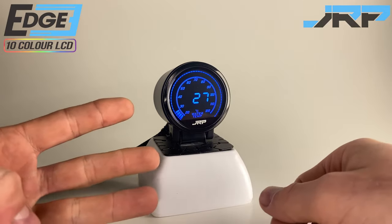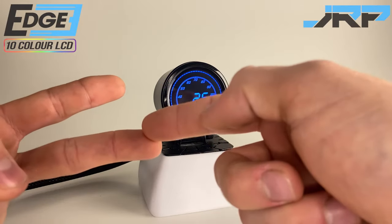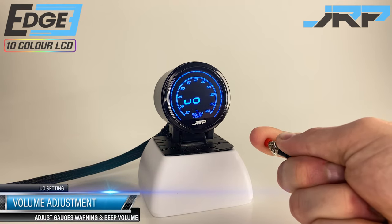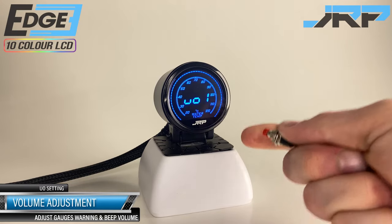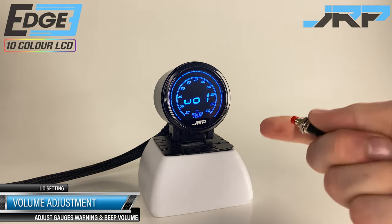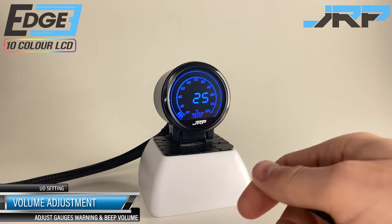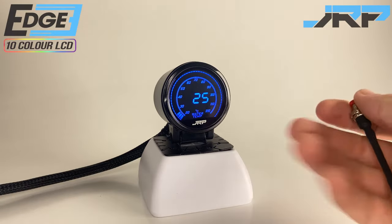We've now gone through the first three options in the menu. The next two features are buzzer alarm types and buzzer alarm volume. For this demonstration we're going to skip the alarm first and go to the fifth option in the menu to set the volume first. We're going to set this to 1, which is the quietest volume available. This will save your ears from bleeding while we choose the alarm type in the next step.